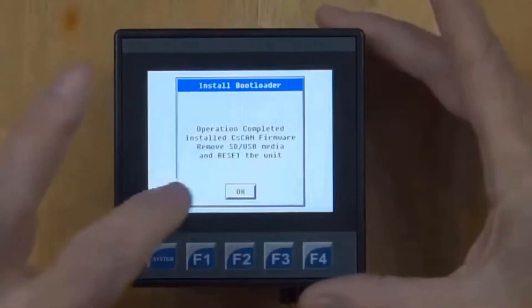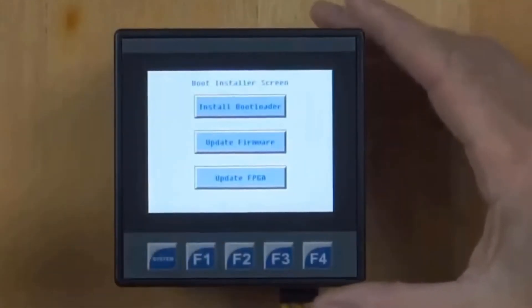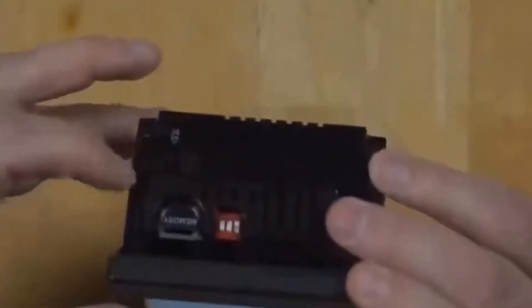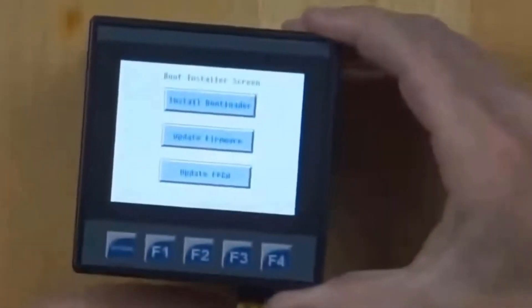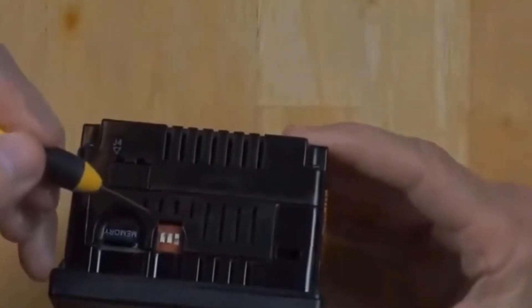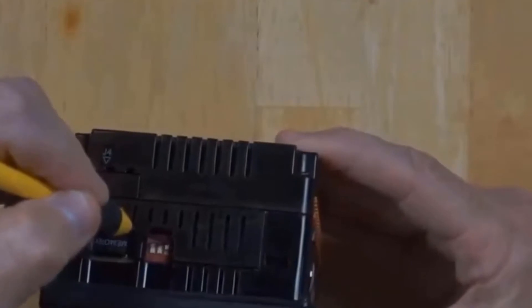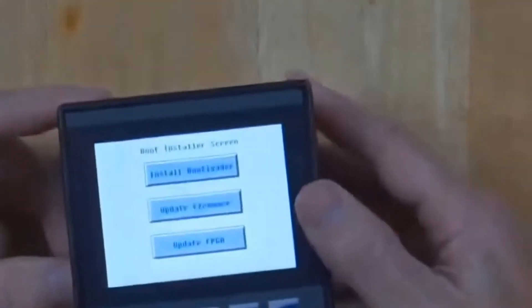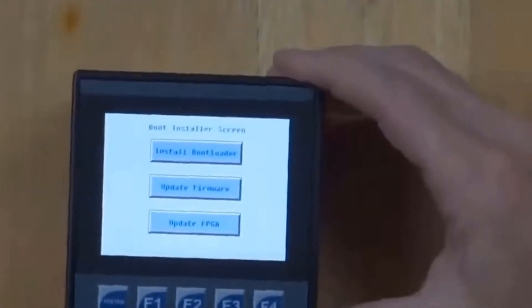We've just updated the bootloader and it's now asking us to remove the drive. I'll do that now. I want the unit to boot from its own internal memory, so I need to flip this switch back to its default position and then power cycle the unit. After flipping that switch, it doesn't matter if the memory card is plugged in — it won't boot from it without the DIP switch in the right position.